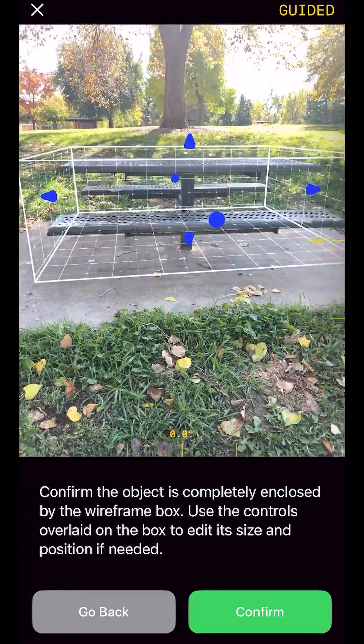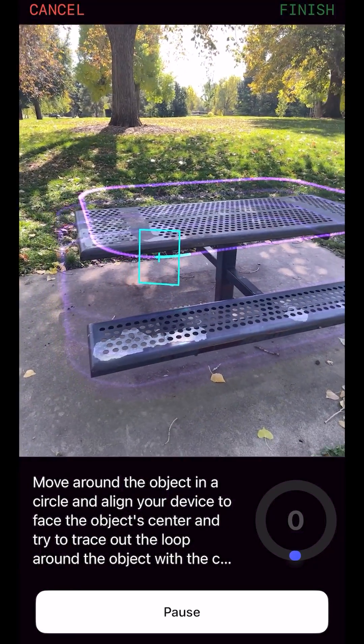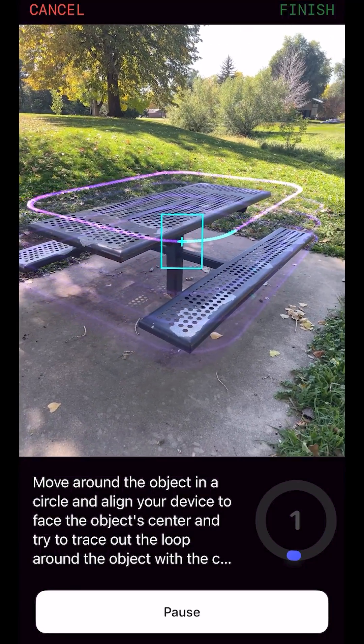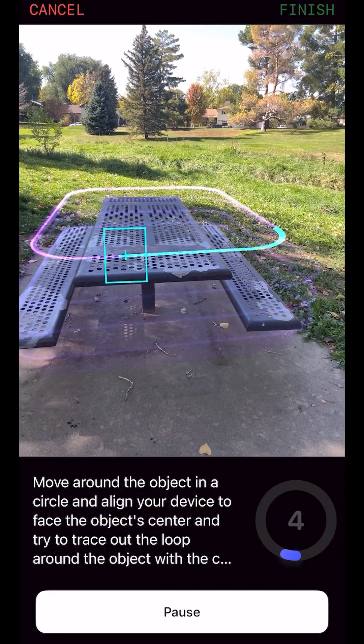Now you're ready to capture! You'll see a series of loops projected around your object. These loops visualize where you'll need to position the phone. The aiming reticle along with the lines pointing inwards from the loops help guide your camera to always point inwards towards the center of the scene.